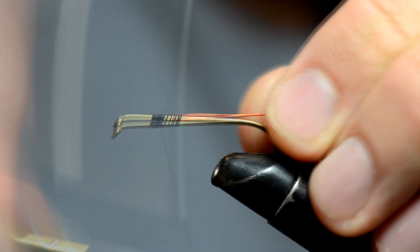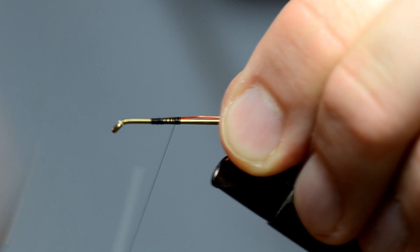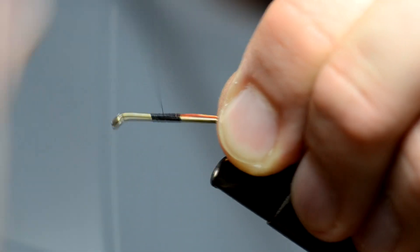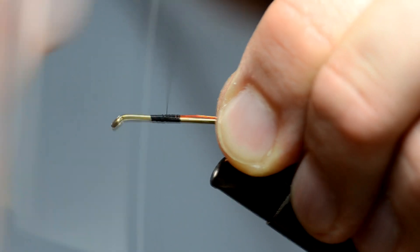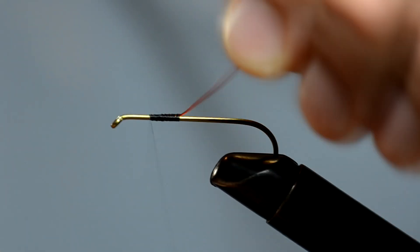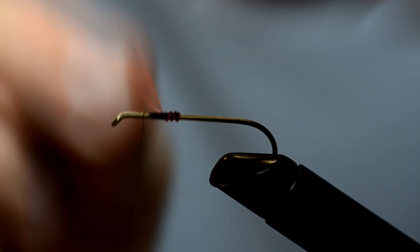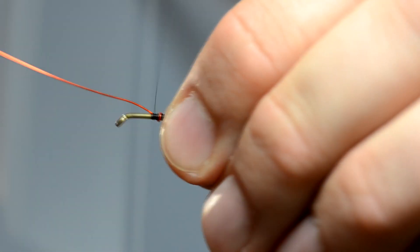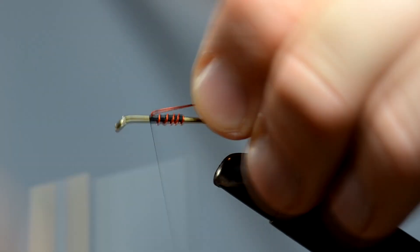I call it a woolly bug. Get her all threaded up. Common tying terms: thread her on up. Bring her forward and just kind of bring your wire up through there. Just like that — so it looks like one of them zebra midges, whatever you all fancy tiers call it.